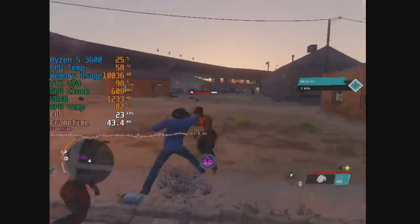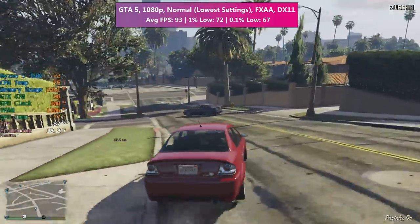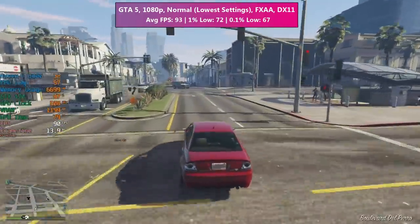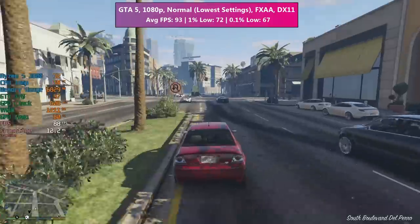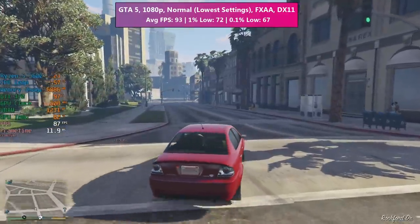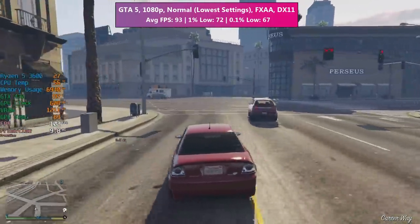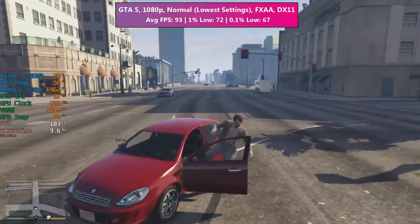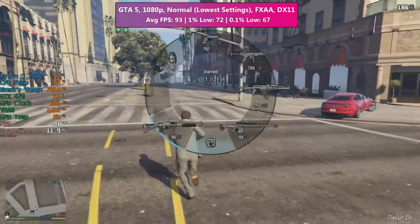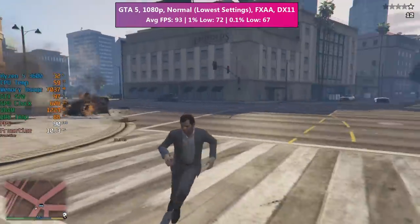If I could have afforded one of these back in the day, I would have certainly got it. GTA 5 actually ran really well — I wasn't expecting this. I ran the game at Normal, which is equivalent to the game's lowest settings, but at 1080p there were no problems at all. We were seeing at least 90 fps on occasion. With 1.28 gigabytes of GDDR5 it doesn't take long to hit that limit, and the 470 is going to be hitting anywhere from 95 to 100% GPU usage in pretty much every title. GTA 5 runs perfectly.